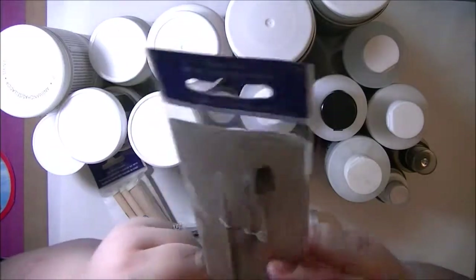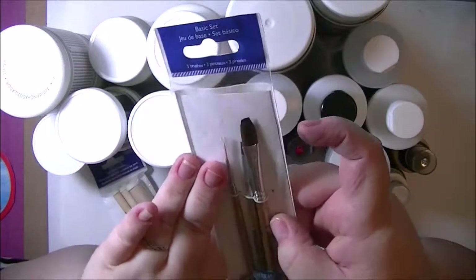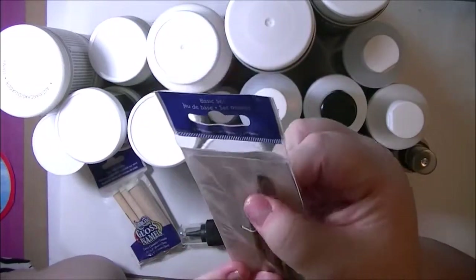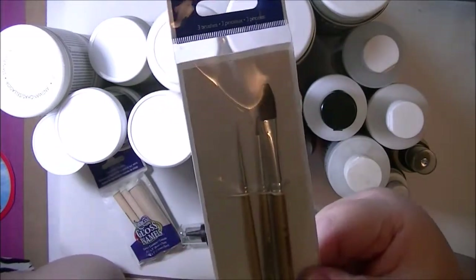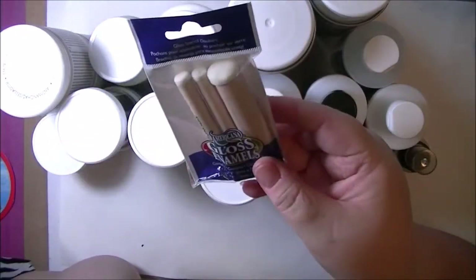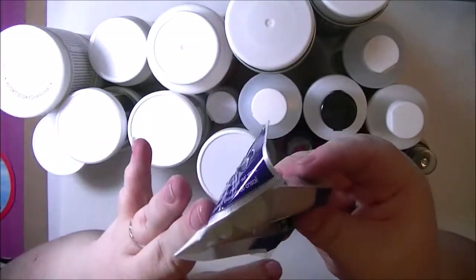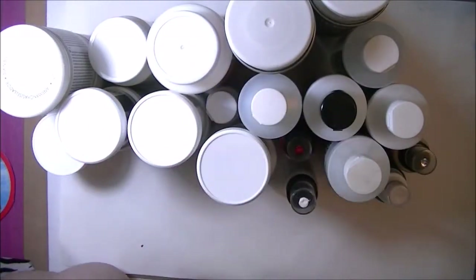And then this is the basic set: a super fine, fine line, a number one fine line, and then a 3/8 inch. So those should be good for smaller projects. And then I also got the Americana glass stencil daubers, and these have the foam end on them with little wooden handles, so that should be good.